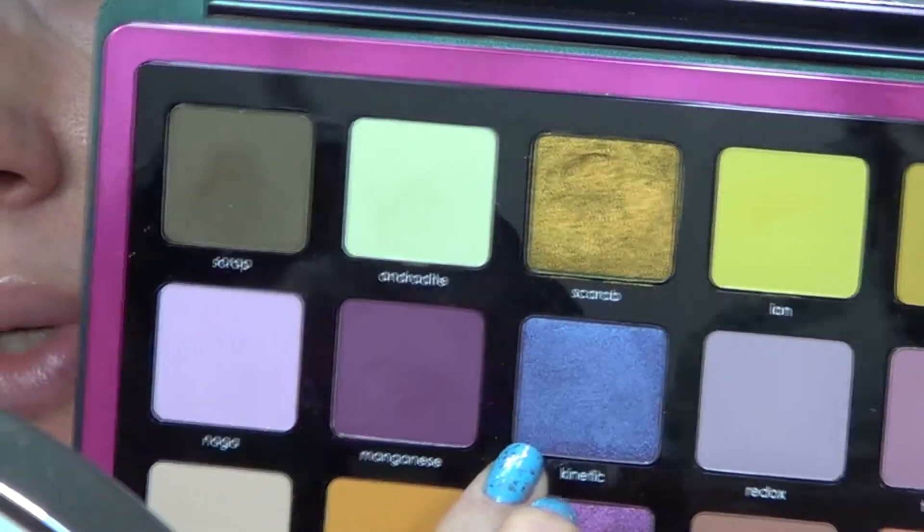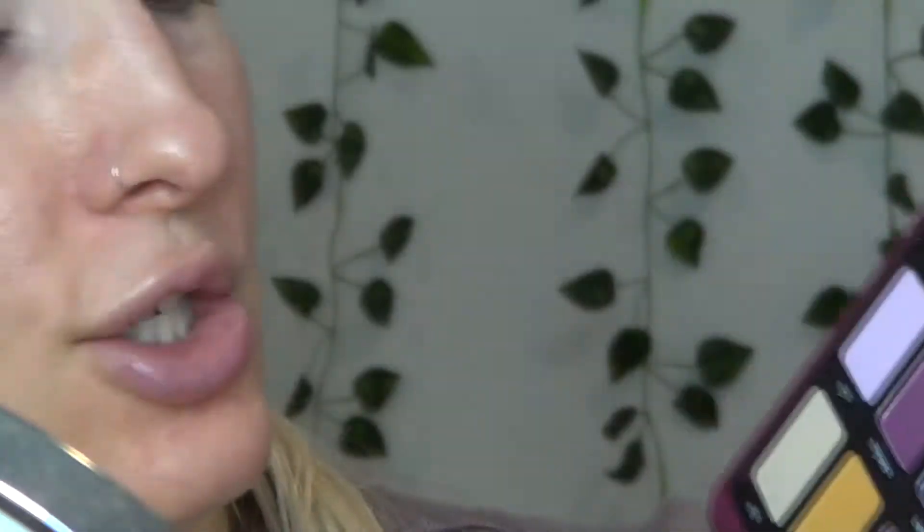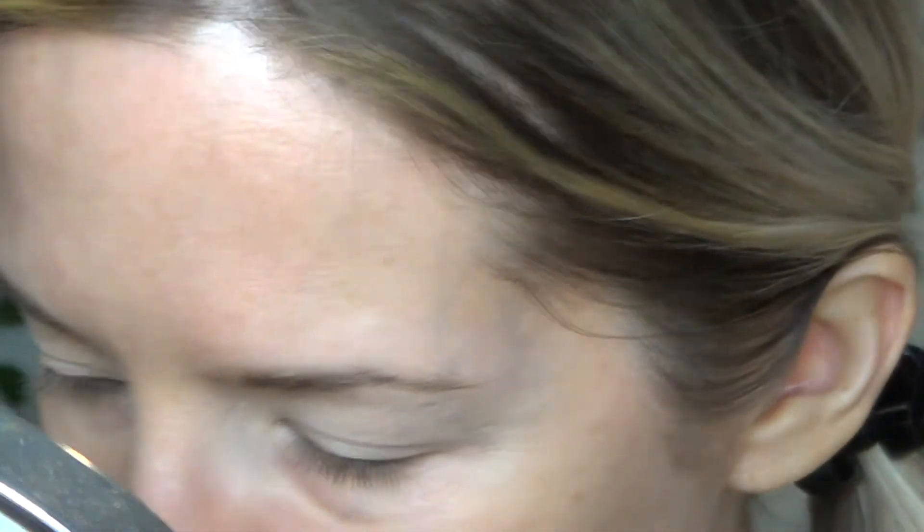So I'm going to do something a little different today. I was originally going to use the shade Kinetic all over my lid to really showcase it, but I didn't want to do that because the color combination I want to do requires me to use it on the lower lash line instead — spoiler alert. So I'm going to start off by taking the shade Tungsten in the crease, and then I'm going to take the shade Redox — which is a nice light lavender color — and take that on the lid.